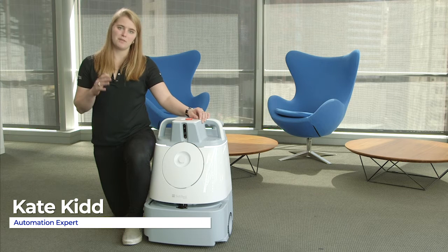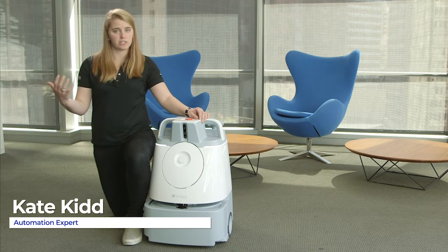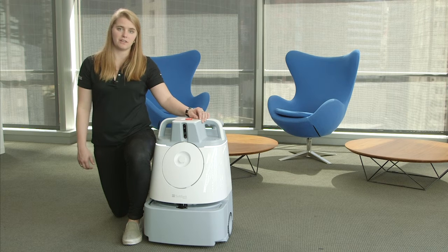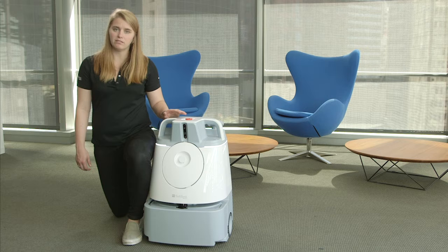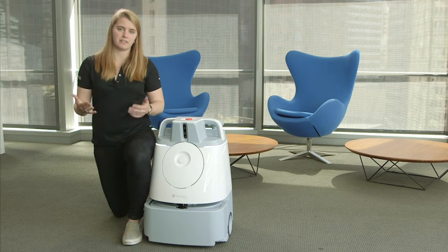Hi, my name is Kate. I'm now going to show you how to engage and disengage the emergency stop button on the unit. If the emergency button is out, the unit is able to run freely. That's disengaged.